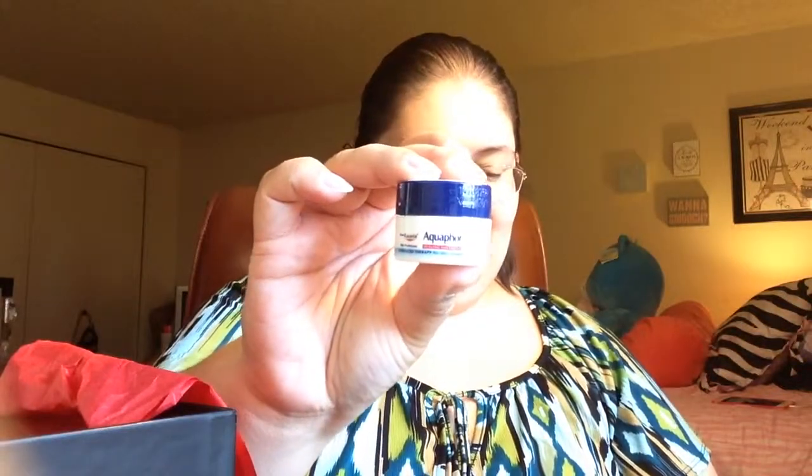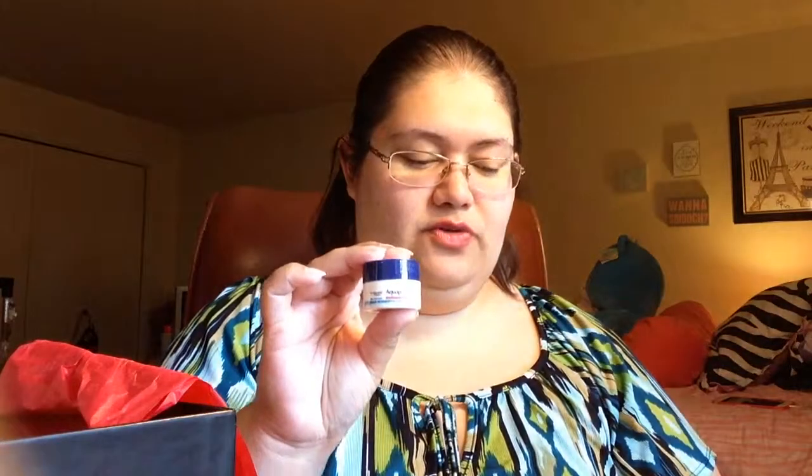The last item in the box is Aquaphor healing ointment — a multi-purpose ointment that moisturizes severely dry skin and soothes minor cuts, scrapes, and burns. It is fragrance free. It's very tightly sealed so I'm not going to open it here.